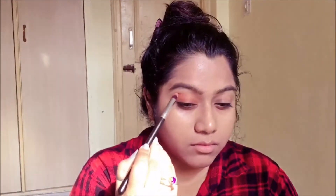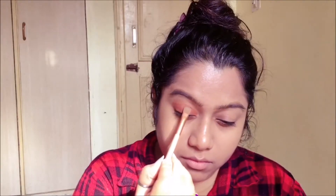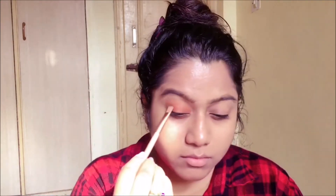To intensify the color on my lid, I'm gonna take a flat brush and go back with the first shade — which is sort of a brick color — and pat it right on top of the lid. This shade has beautiful gold reflexes and under the sun it just looks so beautiful.